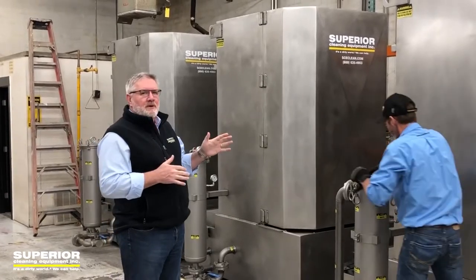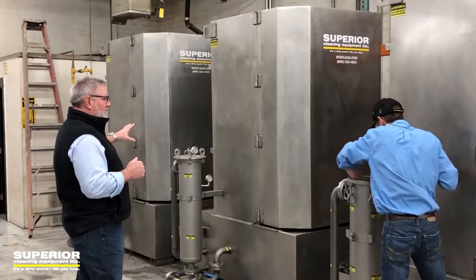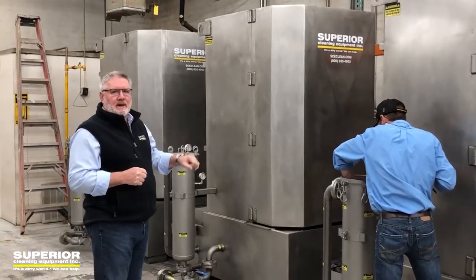They are beautiful as you can tell. They've got filtration on them, they've got tank sweep, and they are 42-inch turntable with 60-inch working height.